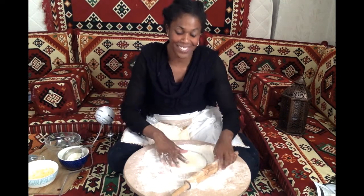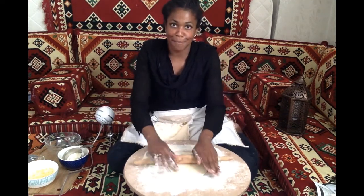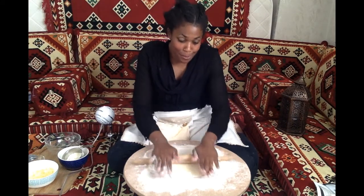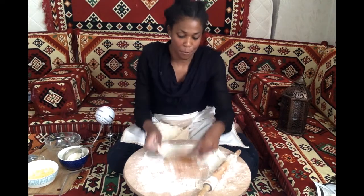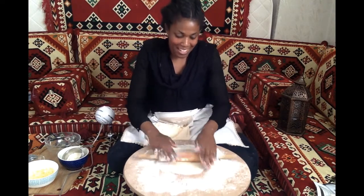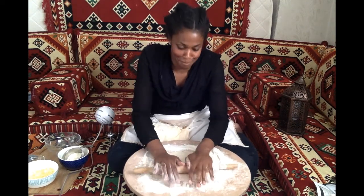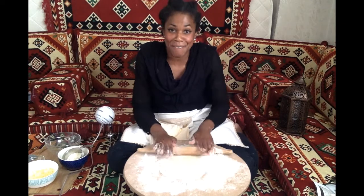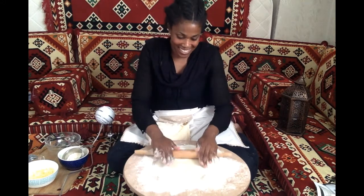The goal is to get my gızlame nice and thin. It doesn't have to be extremely thin to the point where it tears, but I do want it to be pretty thin in texture so that it cooks perfectly. I want to roll it out into a somewhat circle-like form — it doesn't have to be perfect, but as close as we can get. Keep rolling until it's nice and thin.